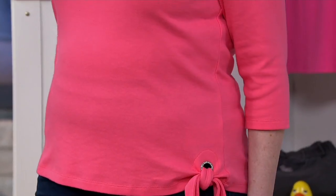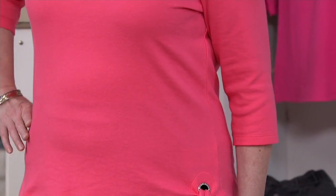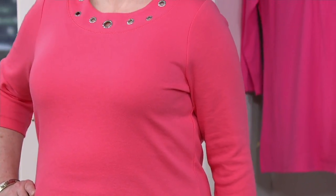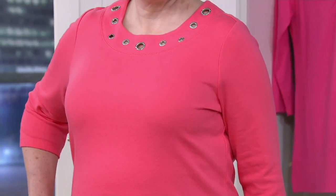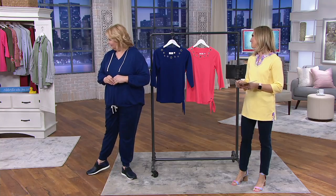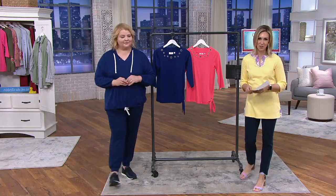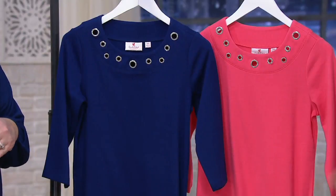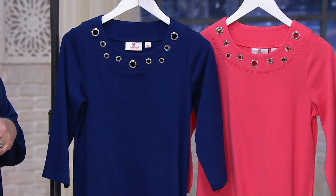And it's so comfortable. Cotton polyester again, item A374572. It's new on 3 Easy Pays of under $15 a month. You have it available in the hot coral, like you see on Andrea in the large. And then we also have it available here in the light navy. So we're talking about that nautical trend again — a great way to bring in that color.